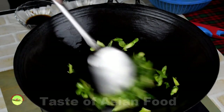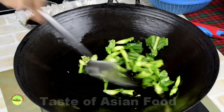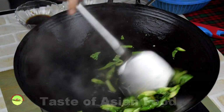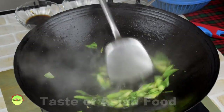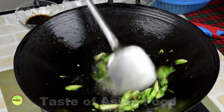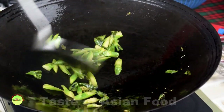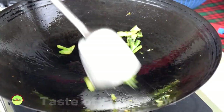Start by cooking the stems of the Chinese broccoli. Stir fry over medium heat with some vegetable oil for about a minute. Add three tablespoons of water for about six stalks of Chinese broccoli and cook for another two minutes. Blanch the stems until soft — you can pick one and taste it. Then turn up the heat to dry up any remaining water, and dish out or push them to the side of the wok.